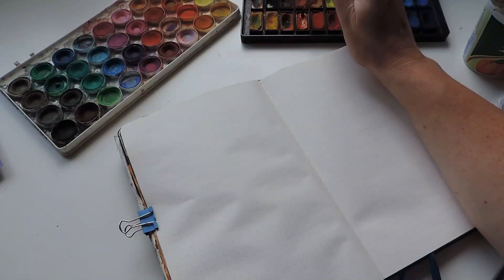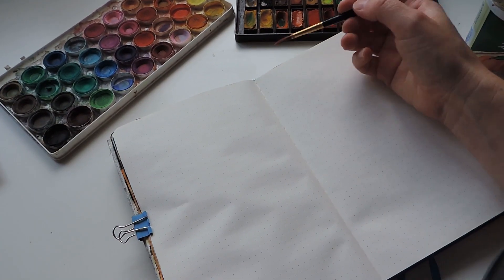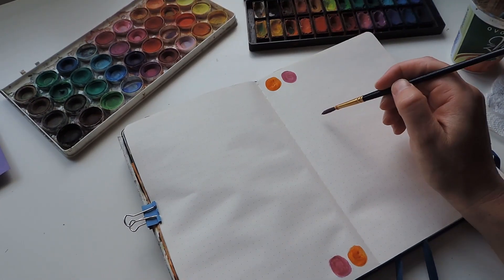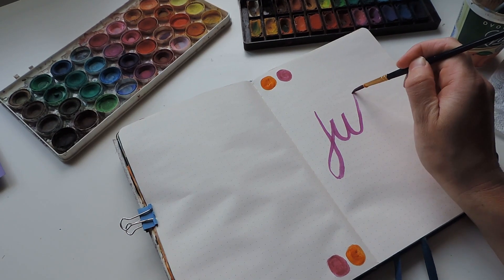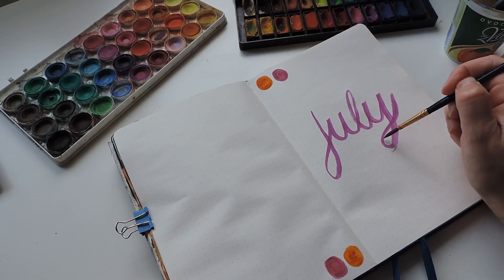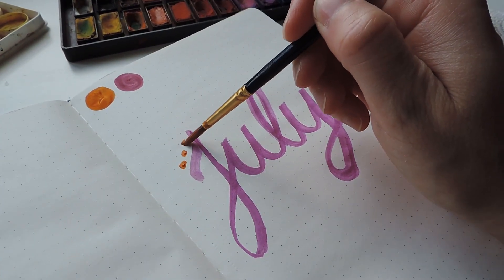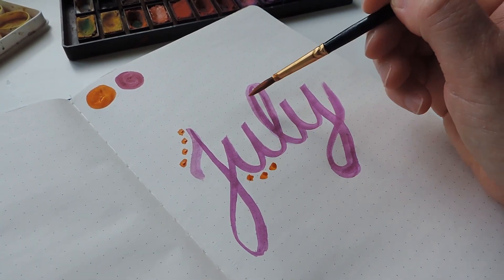I started first with watercolors and I wanted to do little dots just to kind of show that this was my main color scheme, and then I worked on a calligraphy style writing of the word July. My calligraphy is a little bit rough but this is how it turned out, and I decorated that with a couple of little dots just to make it stand out a little bit more.